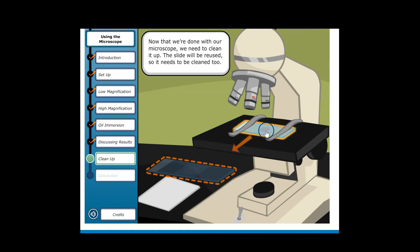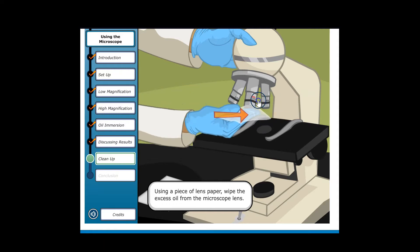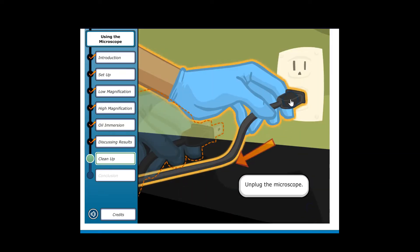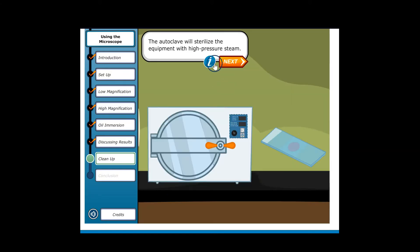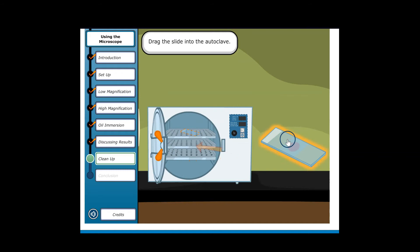Now that we're done with our microscope, we need to clean up. The slide will be reused, so it needs to be cleaned too. Using a piece of lens paper, wipe the excess oil from the microscope lens. Turn off the light source on the microscope, unplug it, then cover it and put it back on the shelf. Drag the slide under running water to wash it. The autoclave will sterilize the equipment with high-pressure steam. An autoclave is a pressurized vessel that uses steam and extremely high temperatures to sterilize objects — commonly set to 121 degrees Celsius for 15 minutes. Drag the slide into the autoclave.